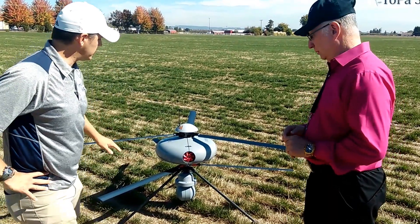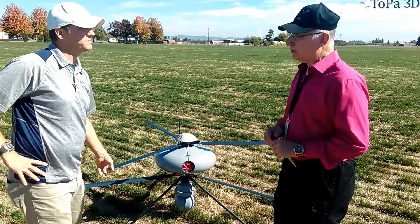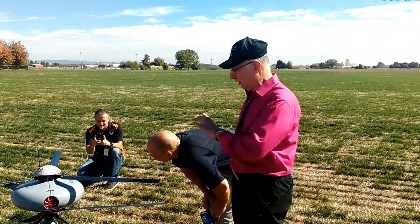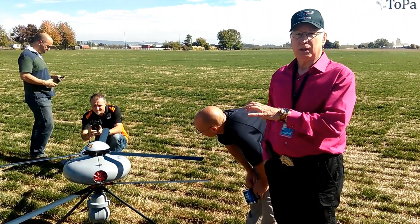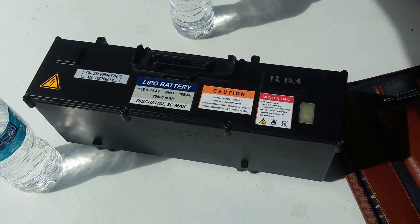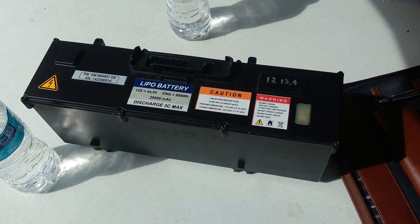So this is a coaxial, right? That's right — you spin the top and the bottom's reversed, so it's very stable when it flies. It's extremely stable. This model's got about a 30-minute endurance on it the way it is. Adding an additional payload would probably limit that somewhat. The two batteries together weigh just slightly less than this single battery in this platform here.